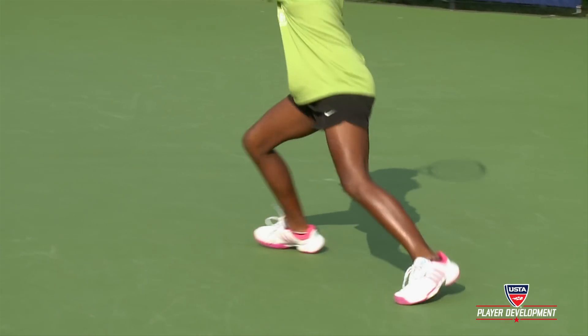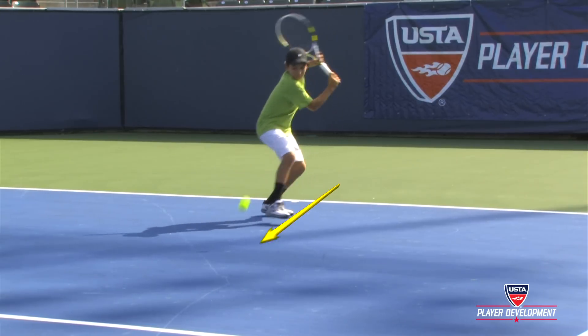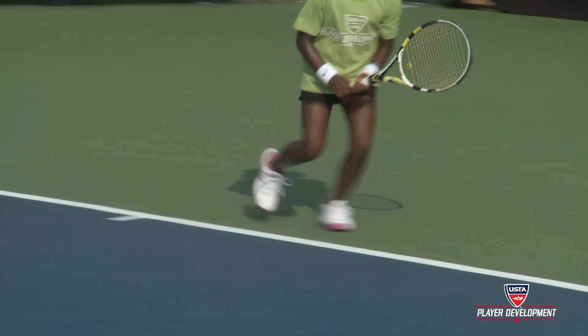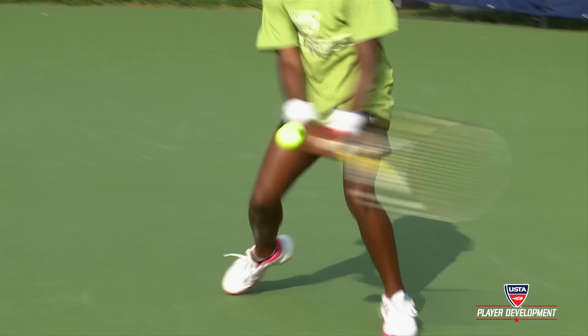The player should also learn how to optimize their footwork with the crossover step and the bounce step. It's also very important for the player to load correctly when he or she does have to hit an open stance shot out of the corner or from a defensive position.